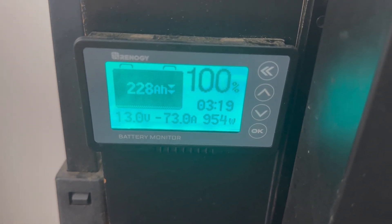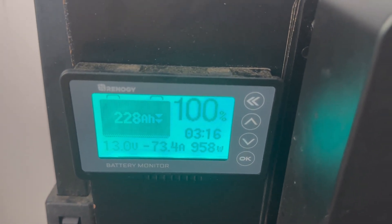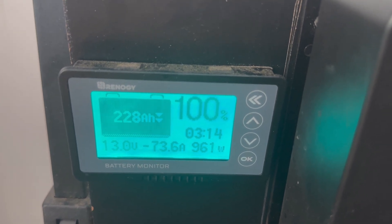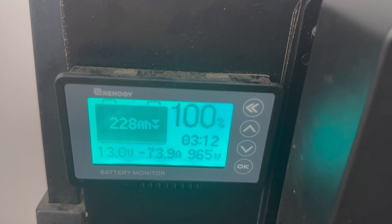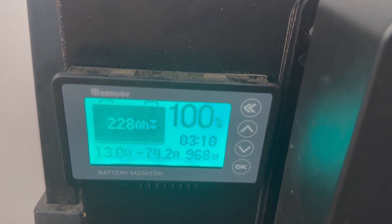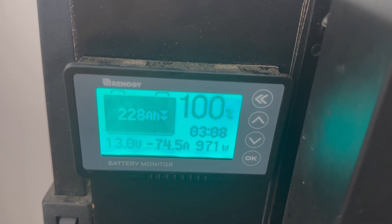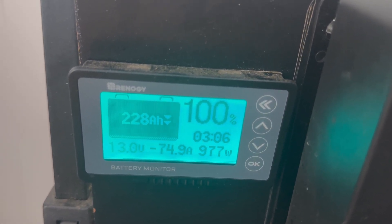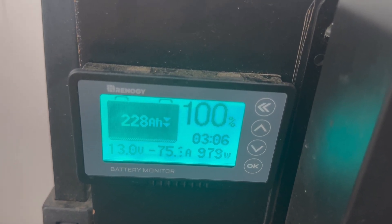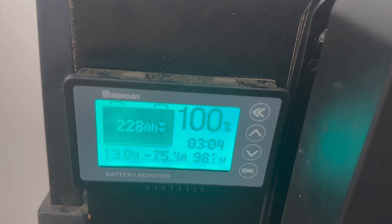Just an update here: I turned it down far enough for the compressor — the actual AC unit — to kick in. And you can see that does draw quite a few amps. Obviously the cooler you keep it, the shorter the lifespan is. We've got 74 amps going out of there, 977 watts. Well, that sure cuts the battery time down to just over three hours.